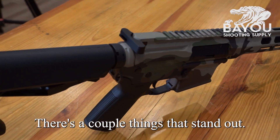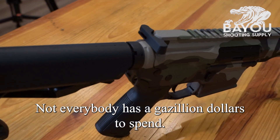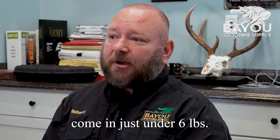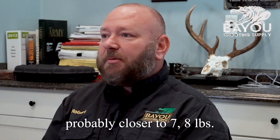There's a couple of things that stand out. Everybody is obviously limited on budgets — not everybody has a gazillion dollars to spend. So my rifles come in just under six pounds, which is huge in the market. Most rifles are a little bit over, probably closer to seven, eight pounds.